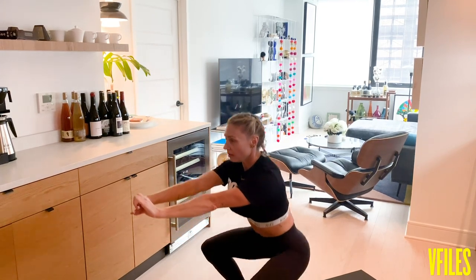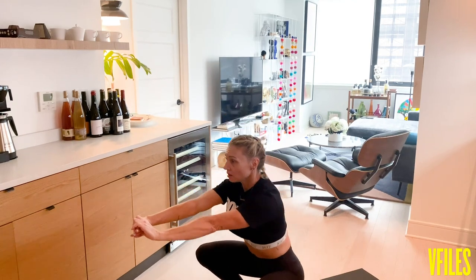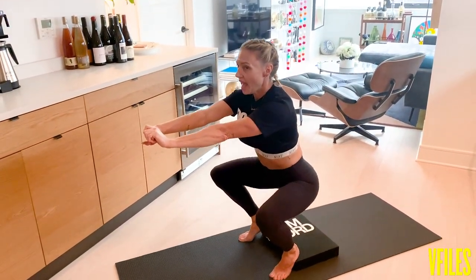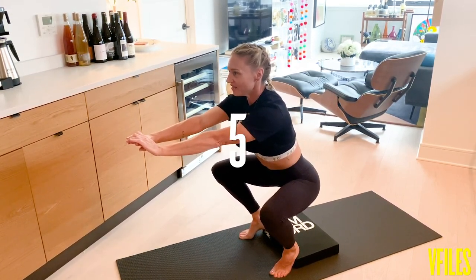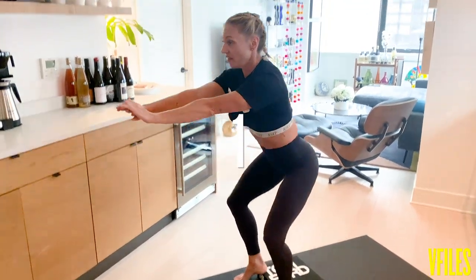One quarter of the way, all the way back down, up. Now on this last one, if I want to make it harder, I can come up a quarter of the way and hold for 10 seconds. You're going to feel it burn. I'm dying. Five, four, three, two, one. Drive up. Good.